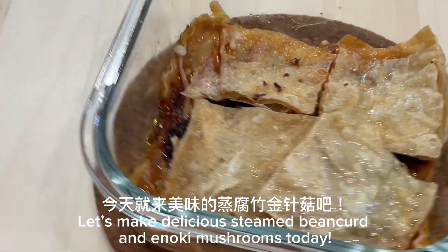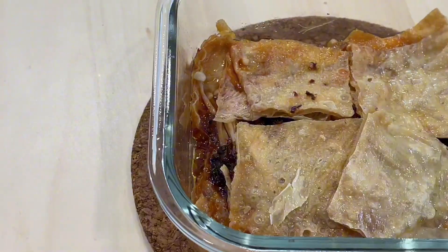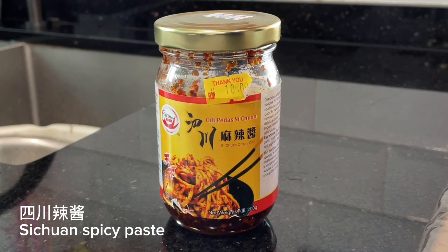Let's make delicious steamed bean curd and enoki mushrooms today. Ingredients: bean curd, Sichuan spicy paste, and enoki mushrooms.